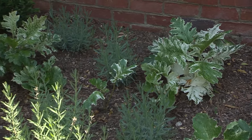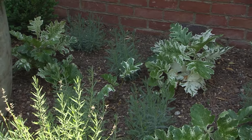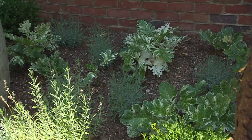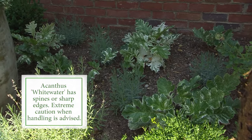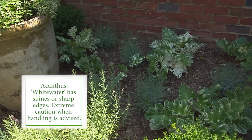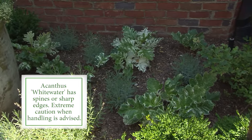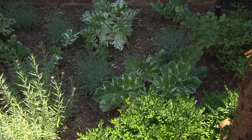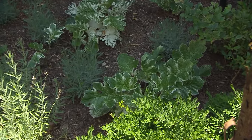Oh, well this is a variegated acanthus. The variety is called Whitewater, and it's really interesting — it's unusual and hard to find. When the leaves first emerge they're very white, so sometimes I give it a little bit of shade until it begins its variegation. But it's just another prehistoric plant — that's clearly a theme in my garden.